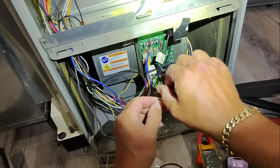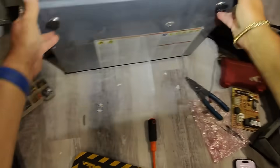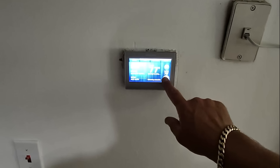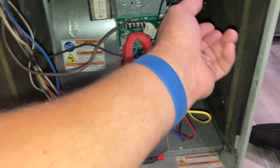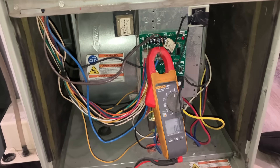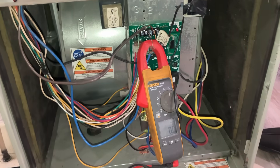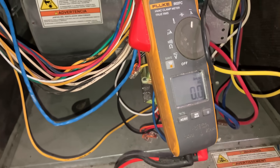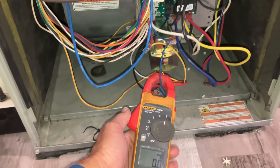I connected everything, and as soon as 'waiting for equipment' at the thermostat was over, the thermostat went blank. But we're still flashing, and our fuse did not blow. We're not drawing any current or any amperage on R.